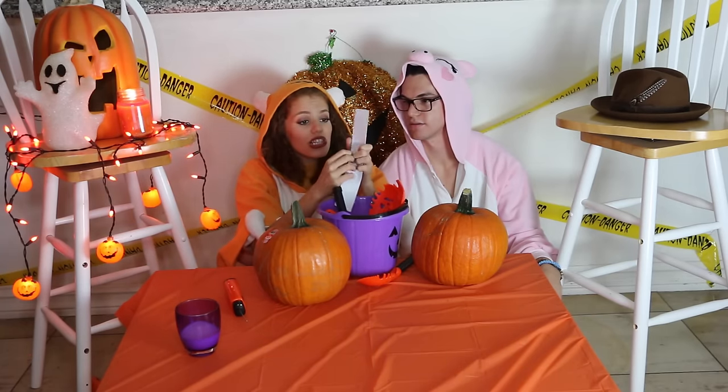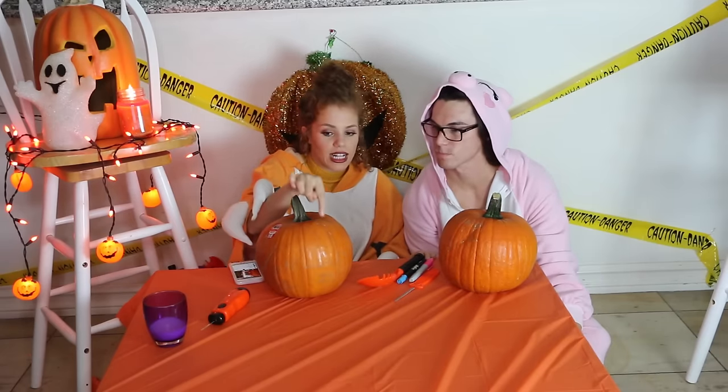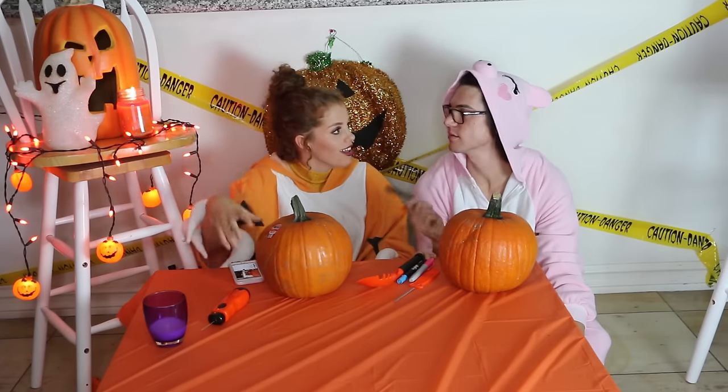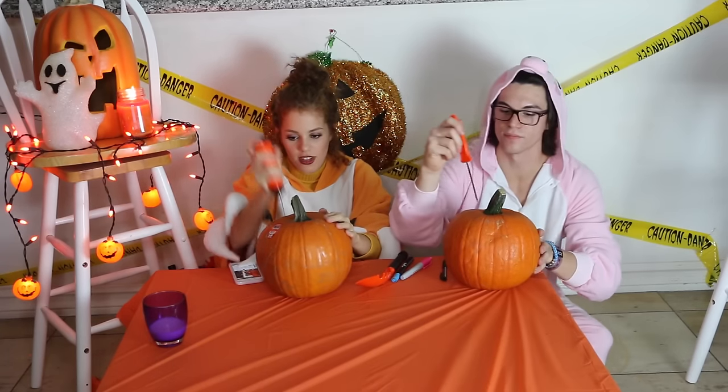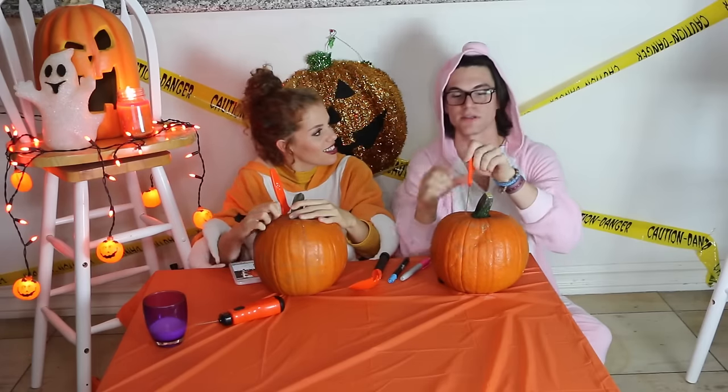Oh my god, these are stencils! First, before you draw, cut out the top and then you dig out the part you want to eat. Be careful. Oh wow, this is great. Pumpkins are easy to carve.